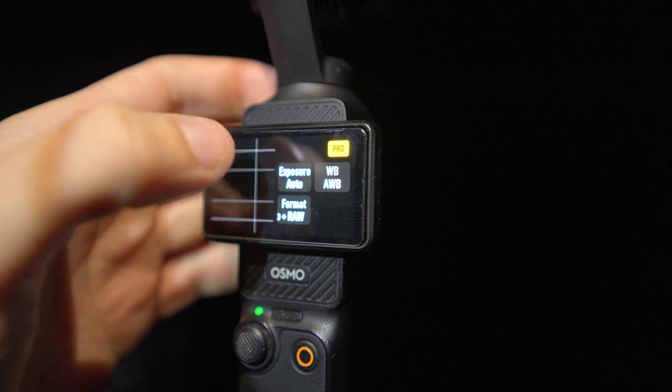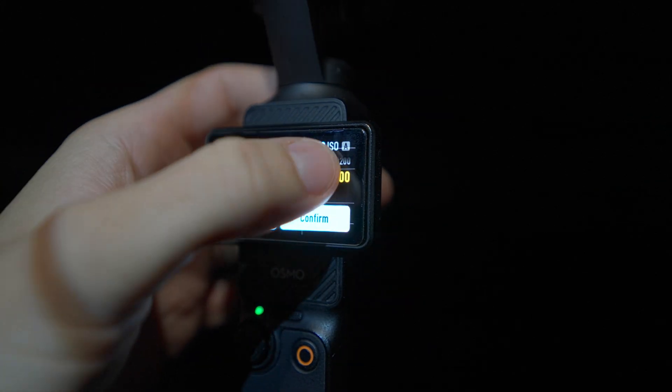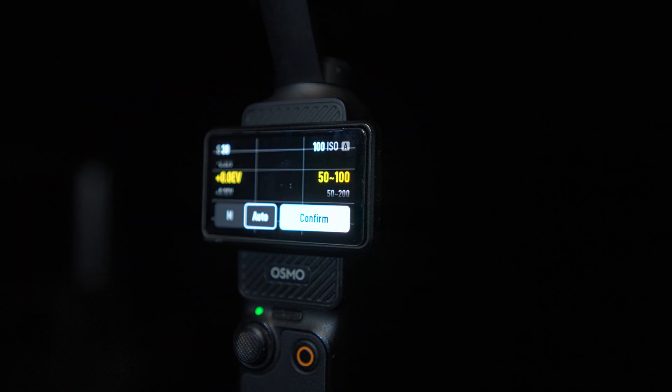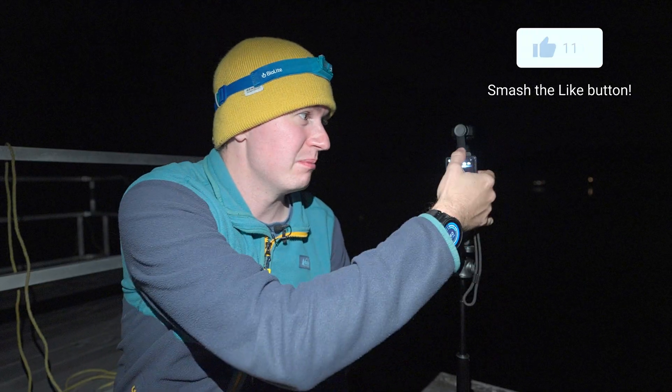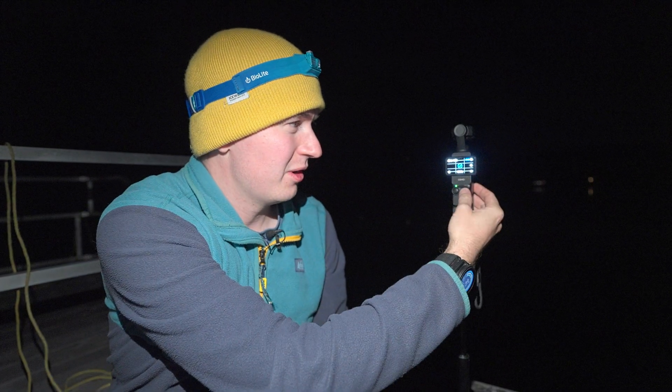I've just set everything up again. I made sure that the ISO is now set to 50 to 100, keeping it very low. The shutter speed should now be variable and go up to 30 seconds. Let's try it again and see if we can get much longer shutter speeds this time around — another five hours to see if the results are good.